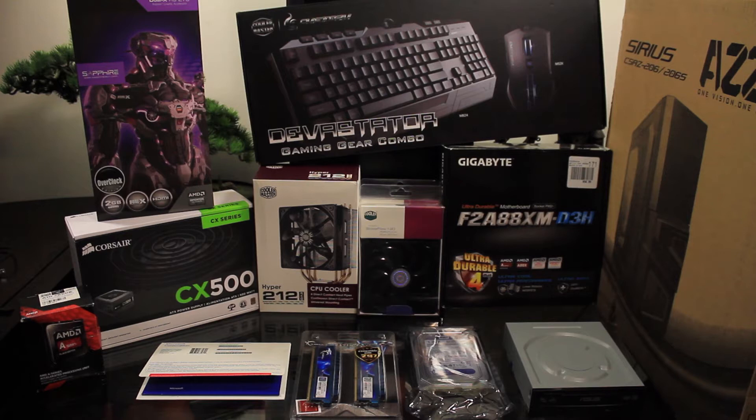Welcome to War Crimes Gaming. What you see in front of you is the build I'm going to put together. Basically what I want is a build that can play 1080p at 40 to 60 frames per second.